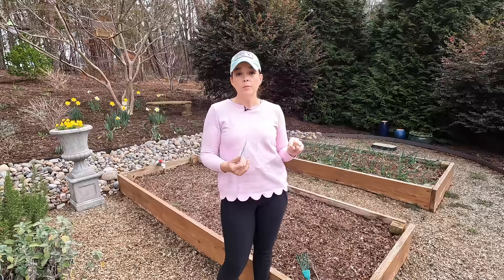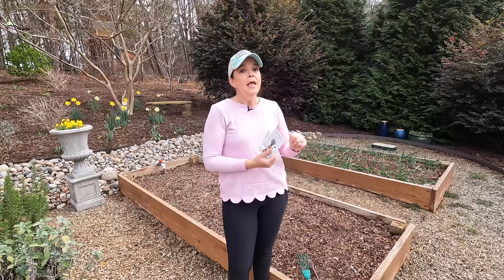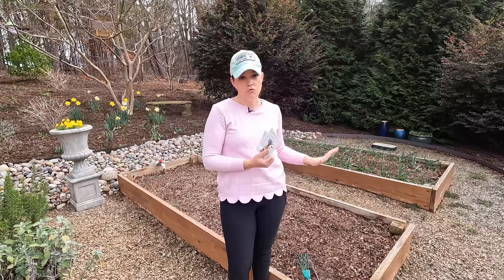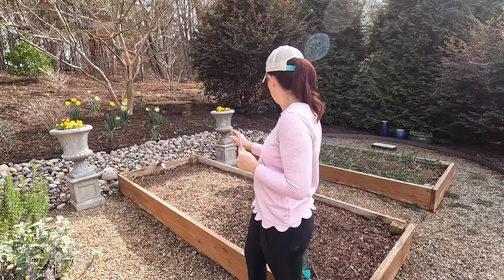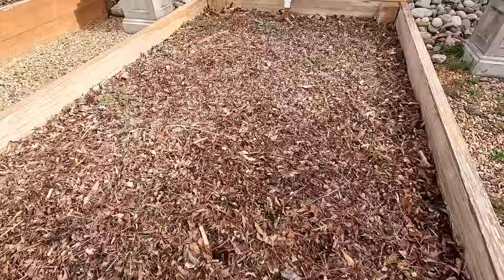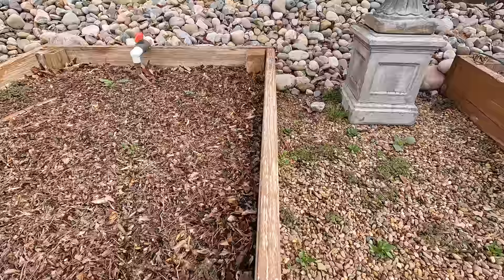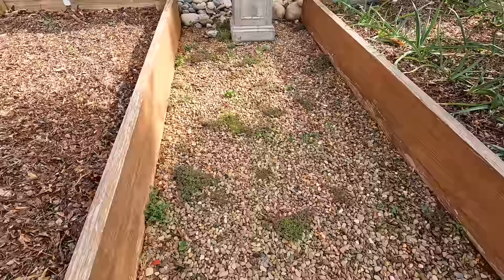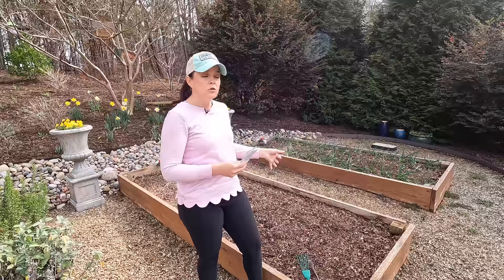If you remember, back in the fall I covered my garden boxes with chopped up leaf litter, and I want to show you the difference it has made in weed control. In this bed I have only about five very small weeds, as opposed to the gravel surrounding these beds which is pretty covered in weeds right now. There is landscape fabric underneath the rocks, but that just shows you that landscape fabric does not prevent weeds from growing — they simply grow on top of it. A nice thick layer of leaf litter really helps suppress the weeds.